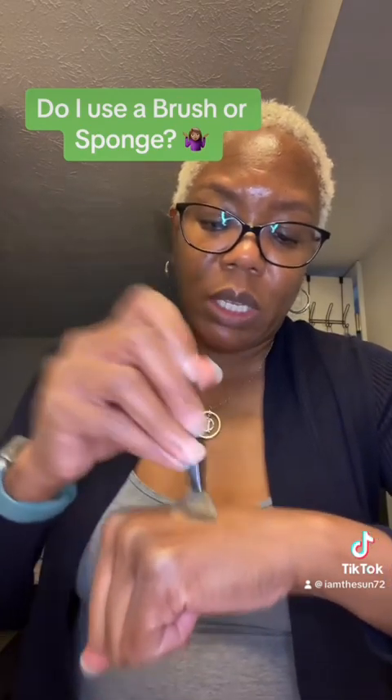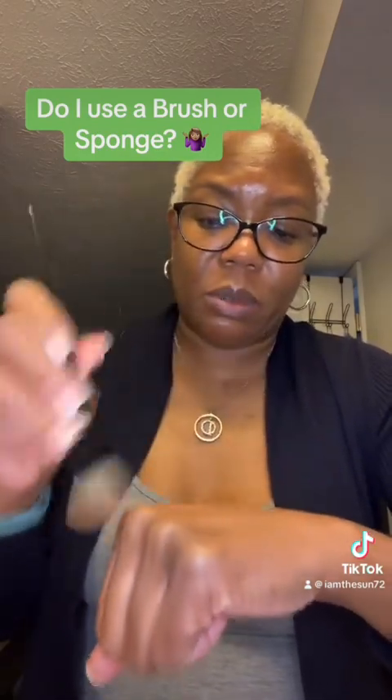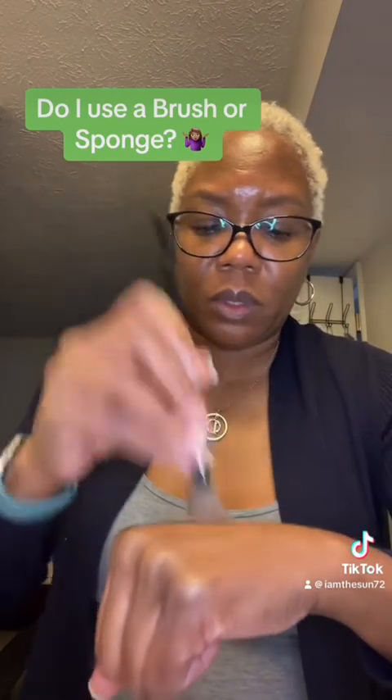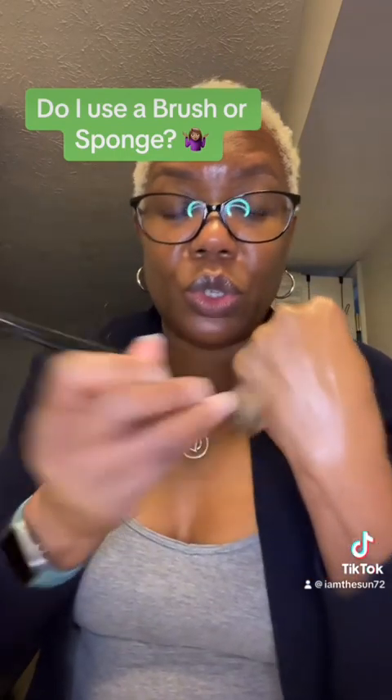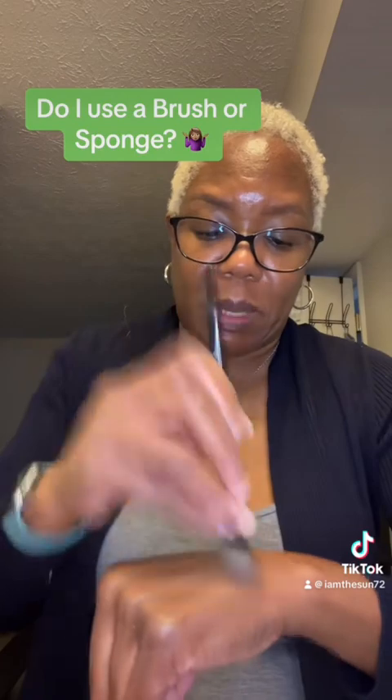I like to do stippling when I'm applying this on my face, or you can do buffing — it doesn't matter, whatever your preference is. See how that blends out with a brush too? So you can do either or — brush or sponge.